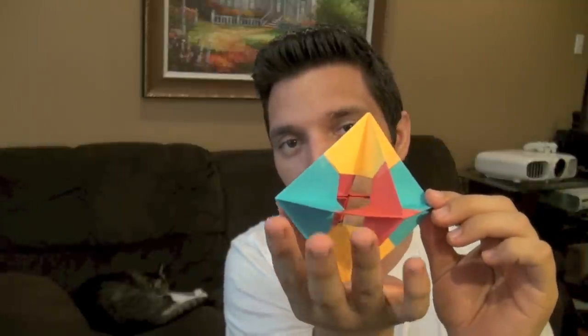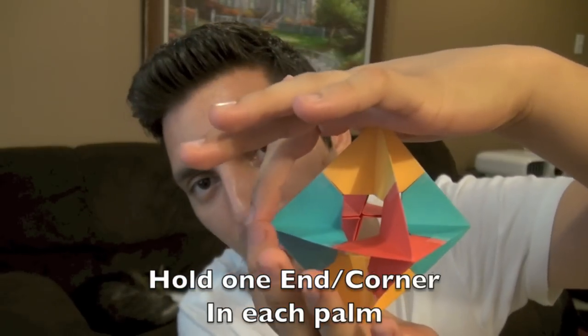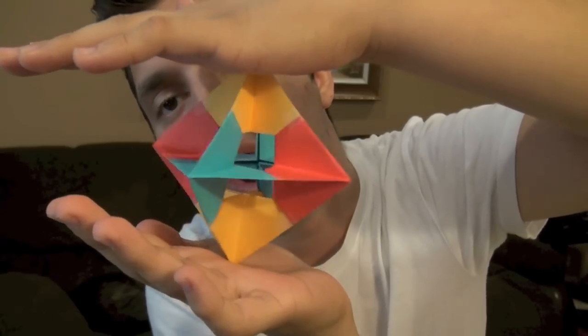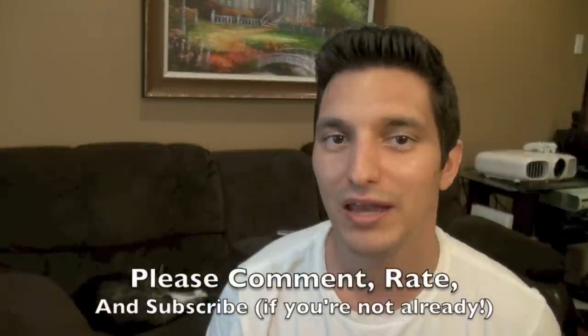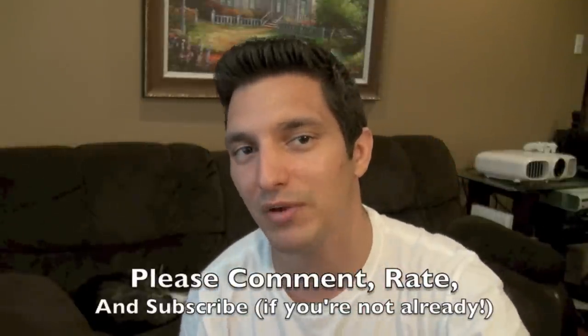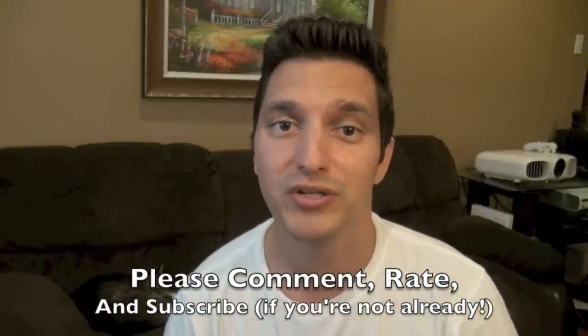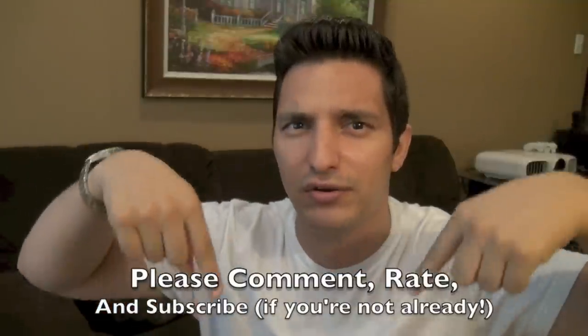Alright guys, once you've gotten everything tucked into each other — I know it's not easy, but you'll eventually get it; it might take ten or twenty times, but don't worry. The best way to make the spinning window spin is to hold it in one palm like this, the other palm gently on top, and blow right in the corner here. Or turn it the other way — either way it's really cool. You can even hang it and let it blow in the wind. As always, thanks for watching — please leave a comment below and give it a thumbs up if you enjoyed it.